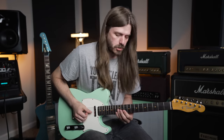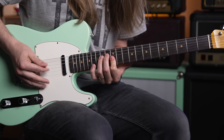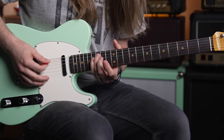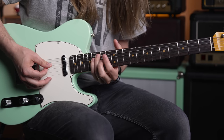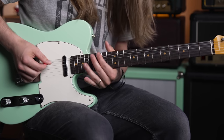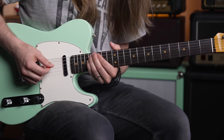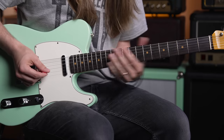The next one is tough — we've got our F# diminished: 15th fret on the A, 16th on the D, 14th on the G. And then we're bringing it on home to our G power chord — the same thing we started on: 15th fret on the low E string, 17th on the A, 17th on the D. All together, real nice and slow, it sounds like this.